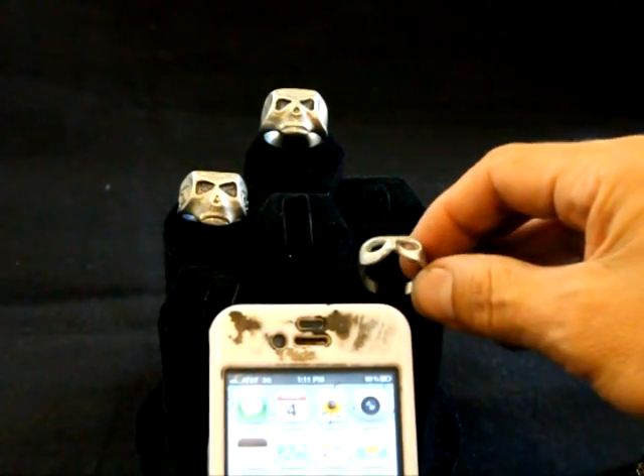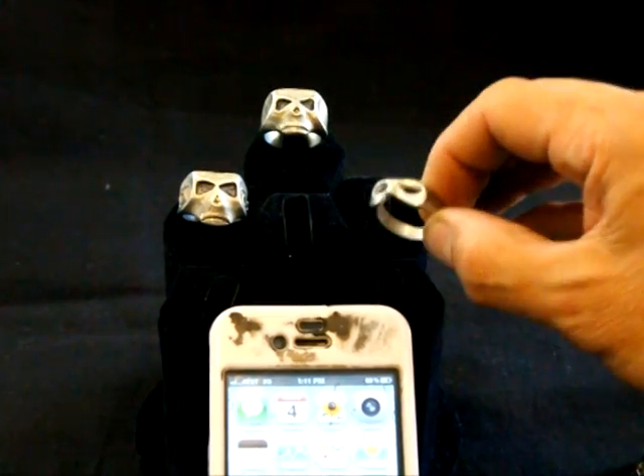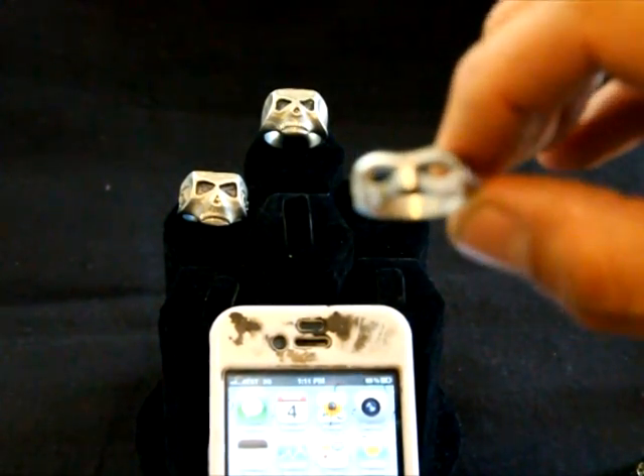Hey everyone, this is Richard from ACME. Well, here it is — the Johnny Depp Lone Ranger ring, original sculpt.